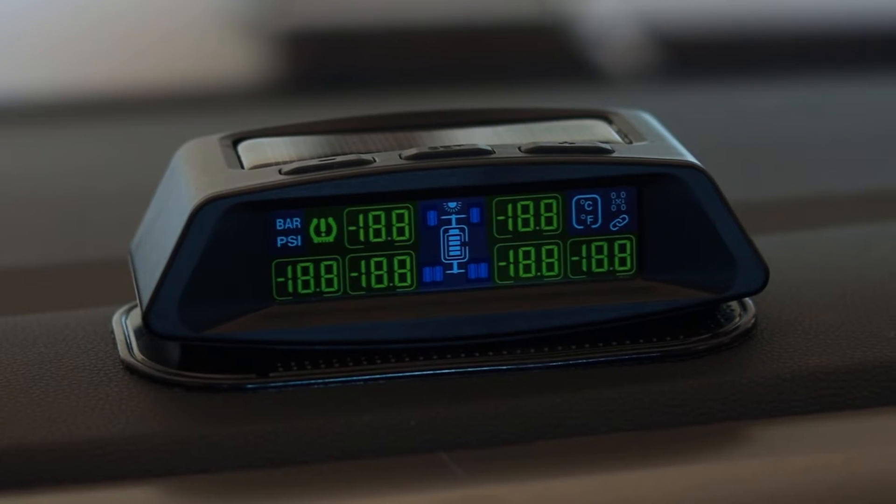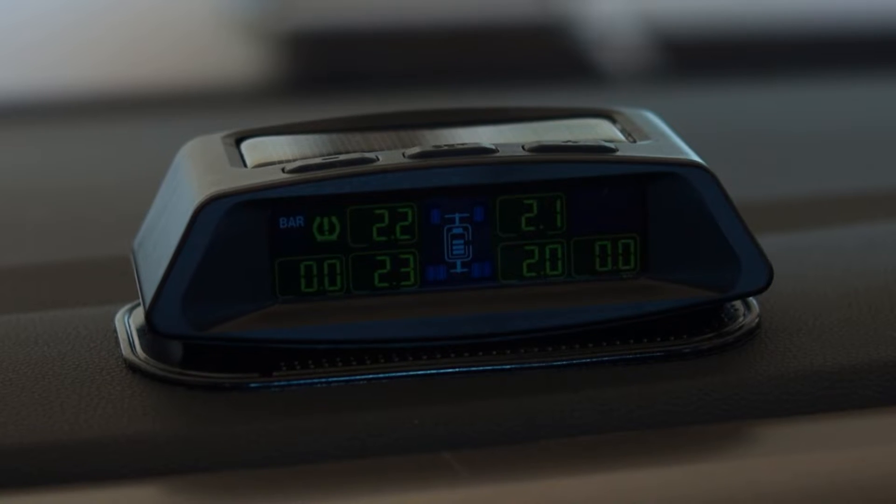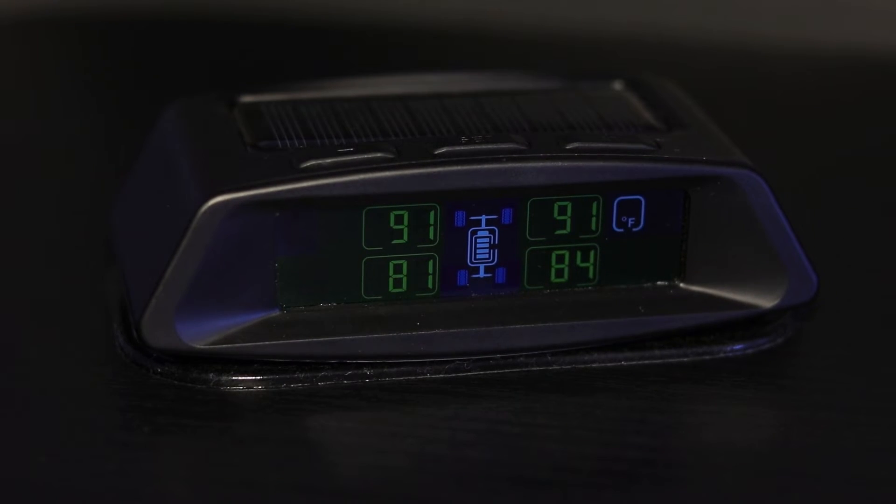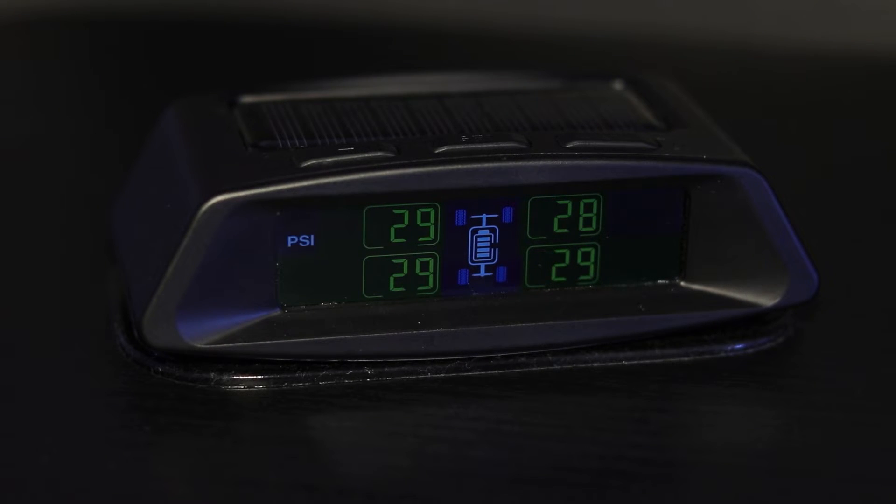The screen brightness of the monitor adjusts automatically. To view the temperatures of the tires, press the plus button once. After a few seconds, the screen will automatically return to displaying the tire pressures.